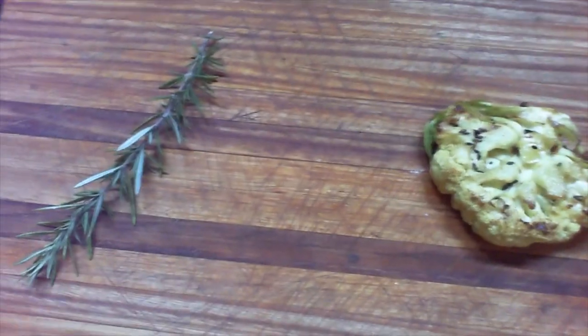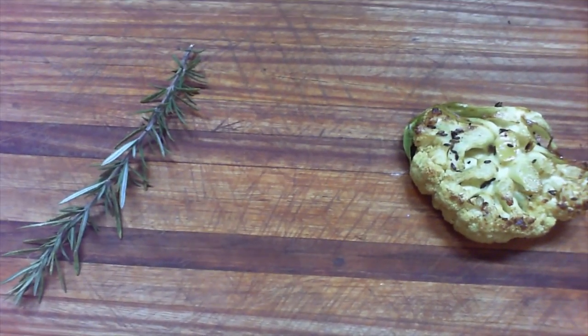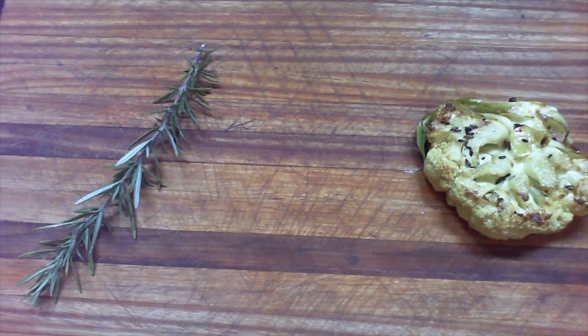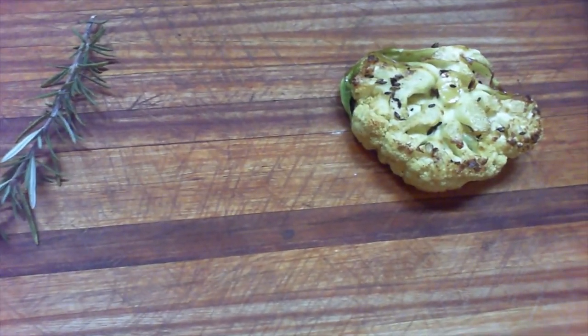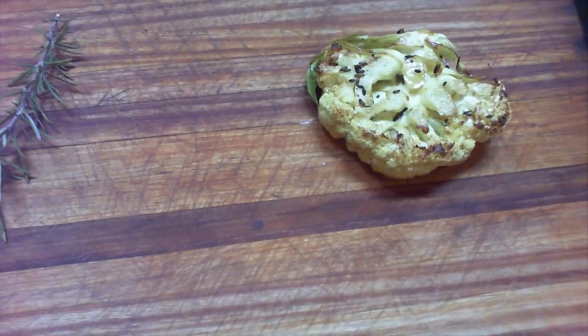The cauliflower was in the pan for about five minutes. It's beautifully flavored — you can see the turmeric coloring come through, a touch of curry that we had in as well, and you can still see the caraway seeds that will give a nice nutty texture and taste to it.